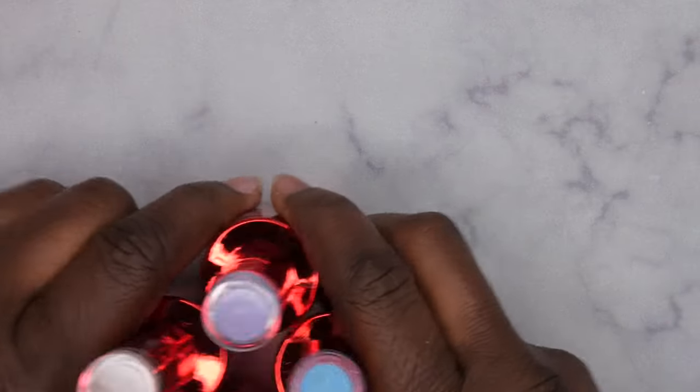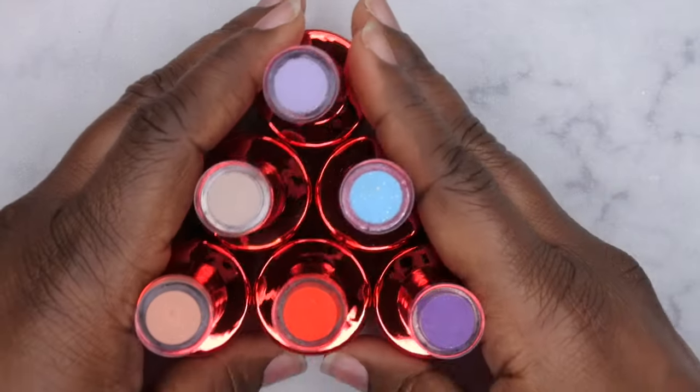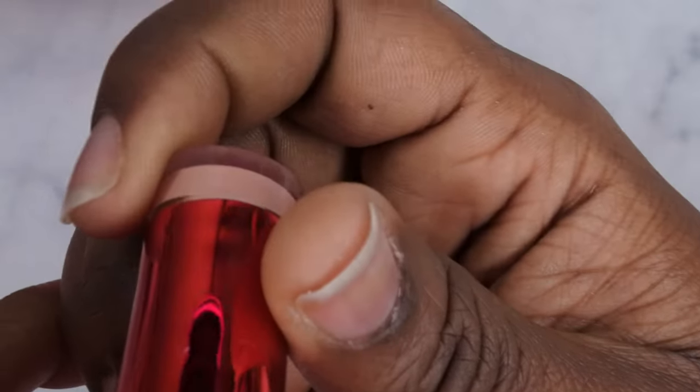I'm going to go ahead and get all these items swatched out and give my thoughts on how they perform. These are the six colors that I got in my mystery box. I'll give you a close-up of the products and then swatch them out. The first color I'm swatching is OG Duo 143.